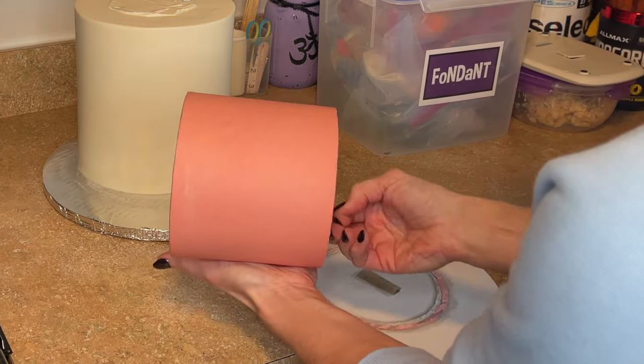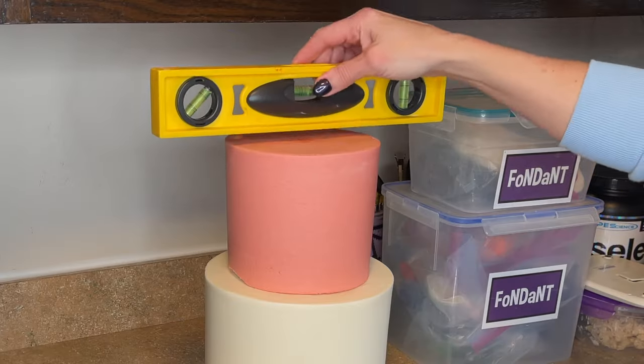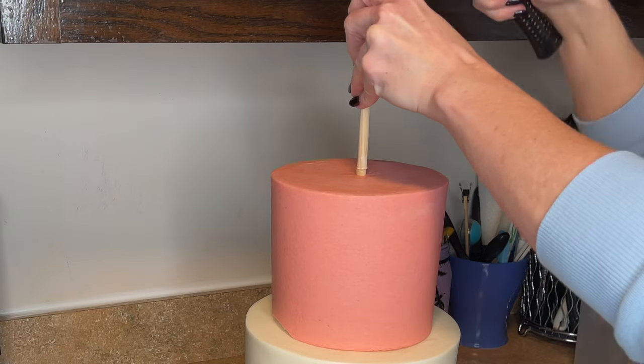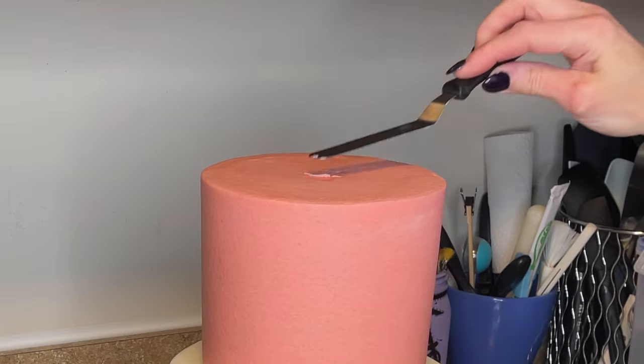I got that top tier out of the refrigerator — the icing is cold and that cardboard circle is going to sit atop those straws and it is not going to collapse. I make sure that it is level again and then I'm going to dowel the cake. Now that bottom tier is a double barrel cake and I have a video showing you how I make the double barrel cake, which I will link in the description as well.